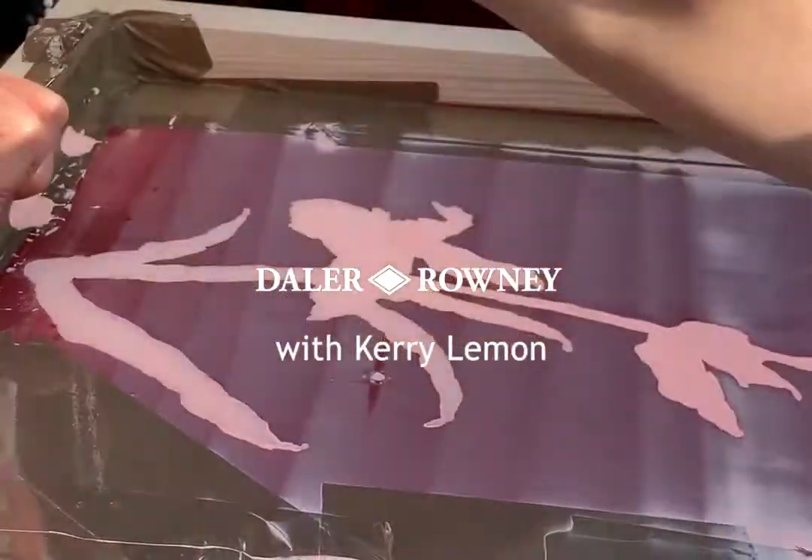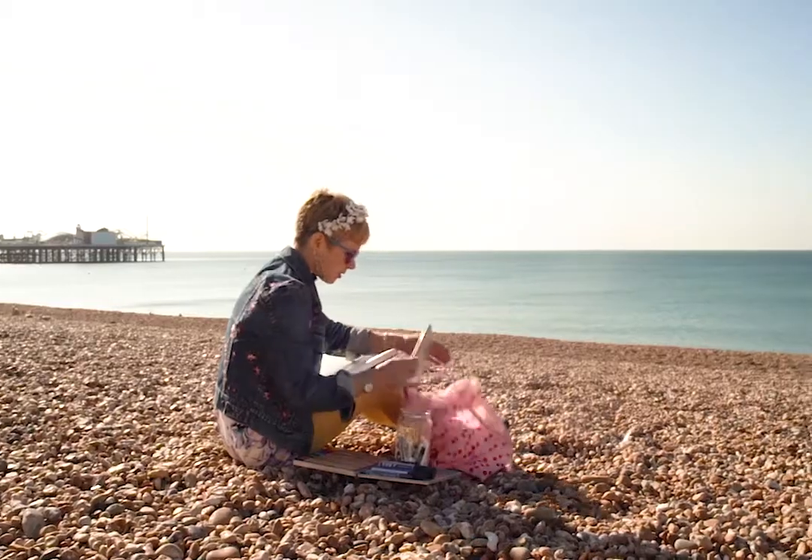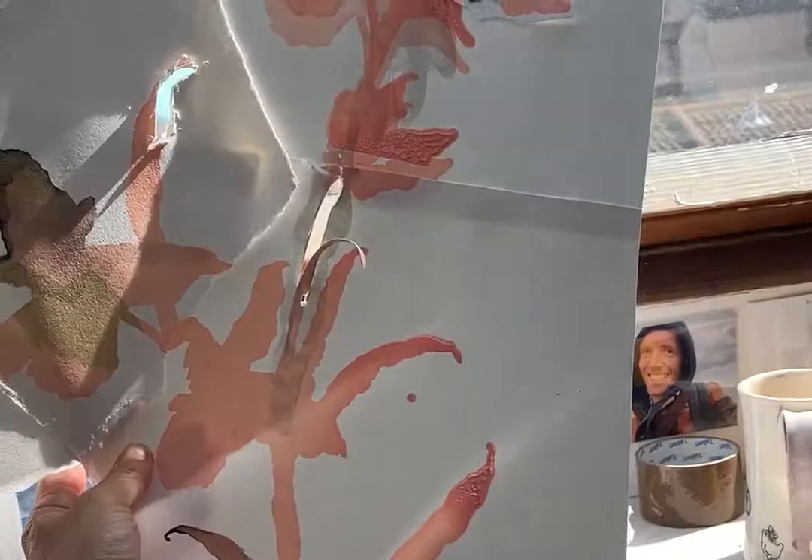Hello, my name's Kerry Lemon. I'm a freelance artist. I live in Brighton and I'm here to talk to you about System 3 screen printing today.